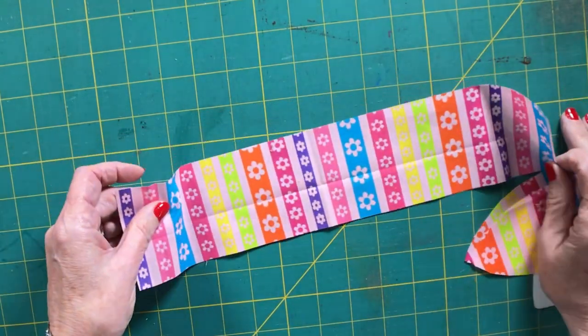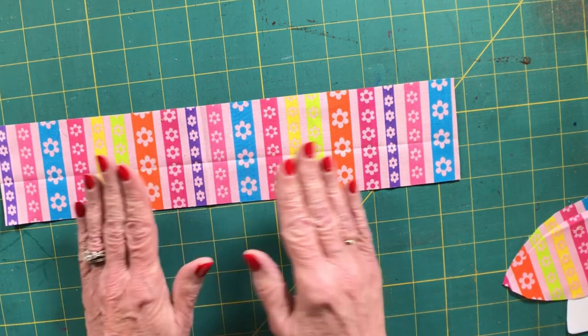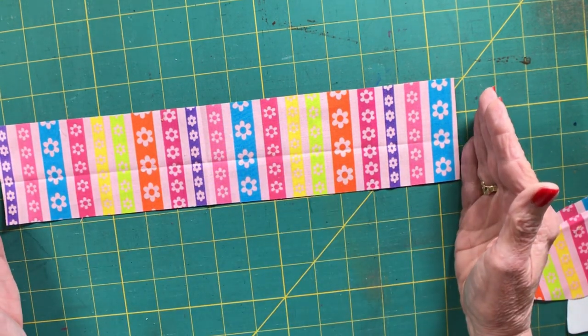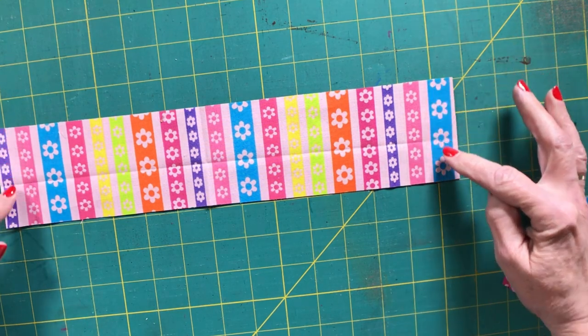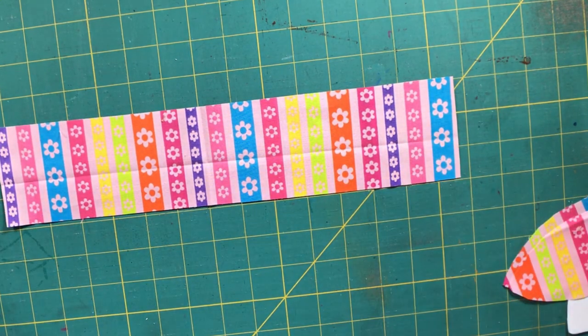The next thing we need is one piece of fabric that is three inches wide by 14 inches long. That's all we need for our fabric pieces — just a small amount.